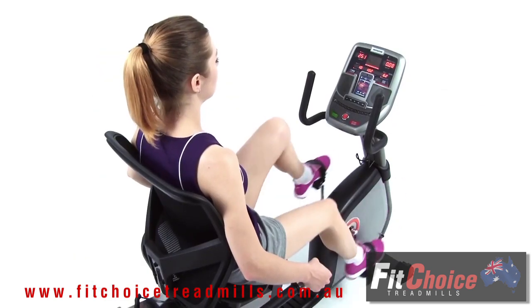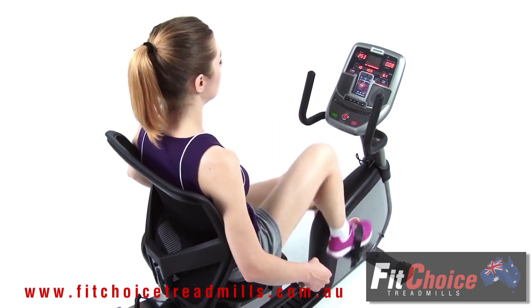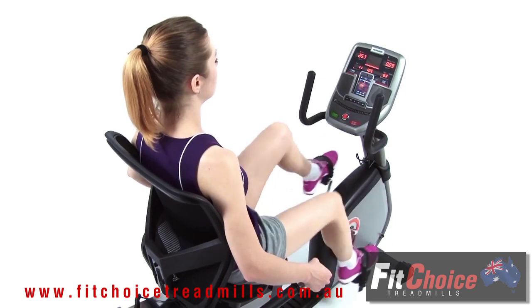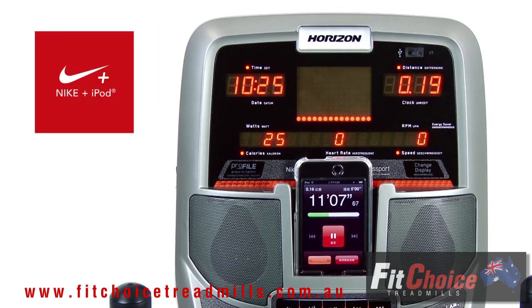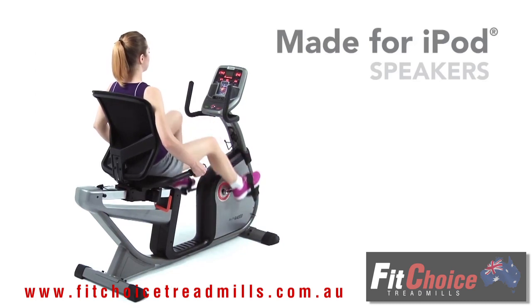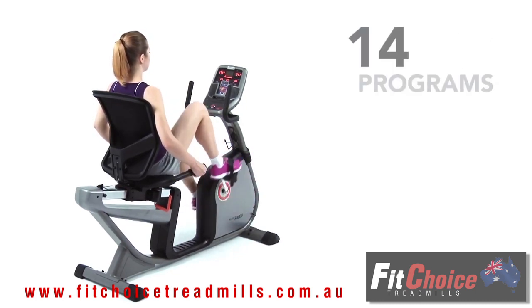Consoles on these Elite products are something special. Not only are they compatible with iPod and MP3 devices, but they also work with the Nike Plus iPod system. For motivation and entertainment, the R 4000 features made-for-iPod speakers and 14 unique workout programs.